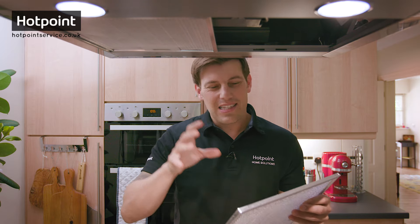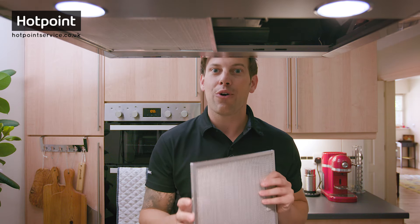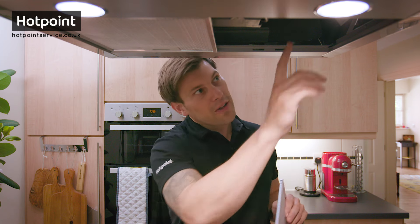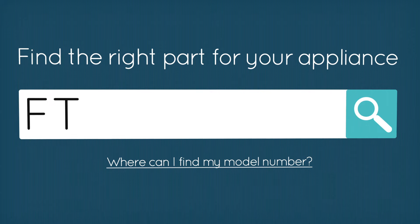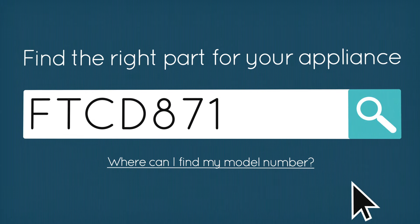Now if your grease filter is still clogged up or greasy to the touch, it might be worth replacing them completely. To do that you need to know your exact model number for your cooker hood. With a Hotpoint cooker hood, you'll find that model number on the sticker on the inside. Put that sticker number into the Hotpoint service website to make sure you get the right part for your model.